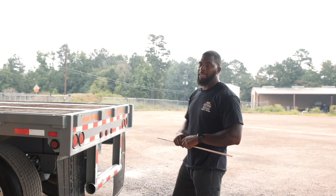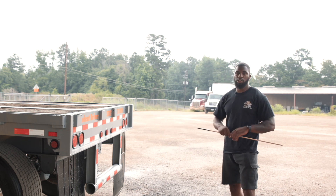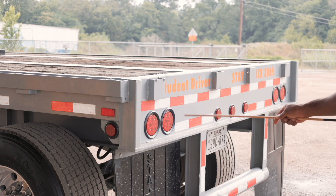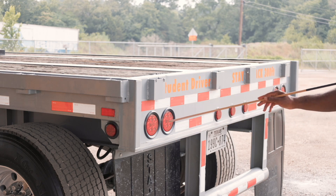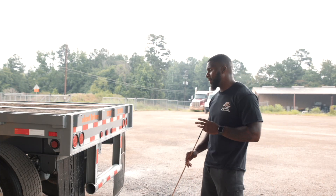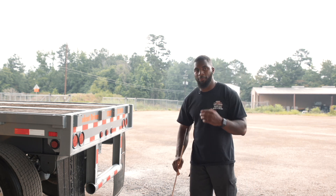Now we will be at the back end of our trailer. Now I'm going to start at my trailer tail lights. My trailer tail lights are securely mounted, not cracked or broken. They are red in color and they are functional. They serve as my tail light, my brake light, my four-way flasher, and my left turn signal.